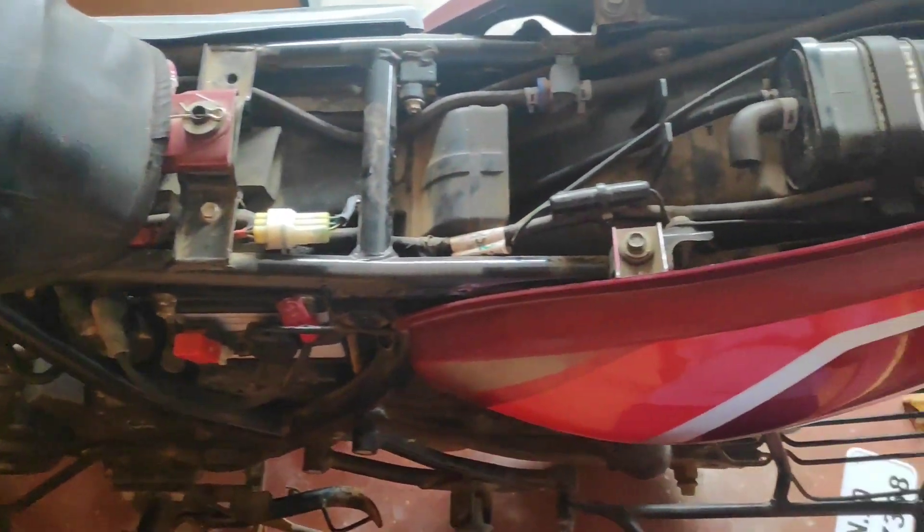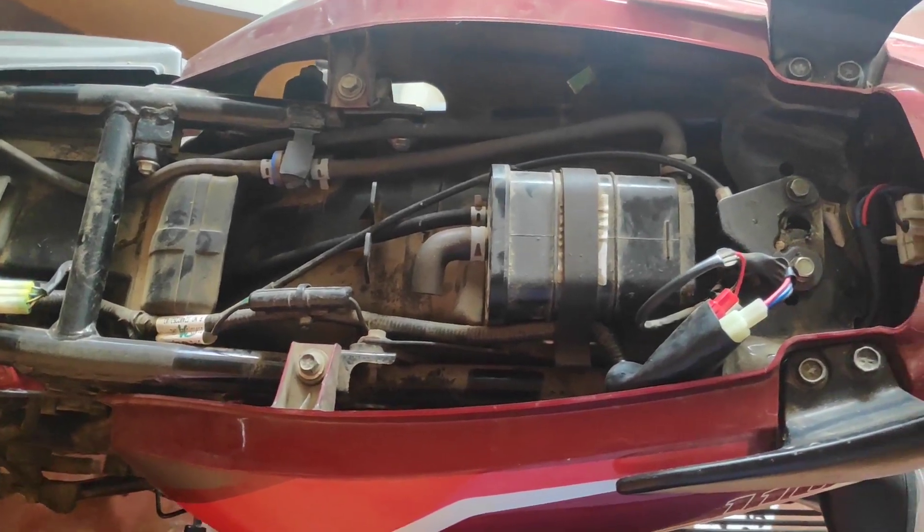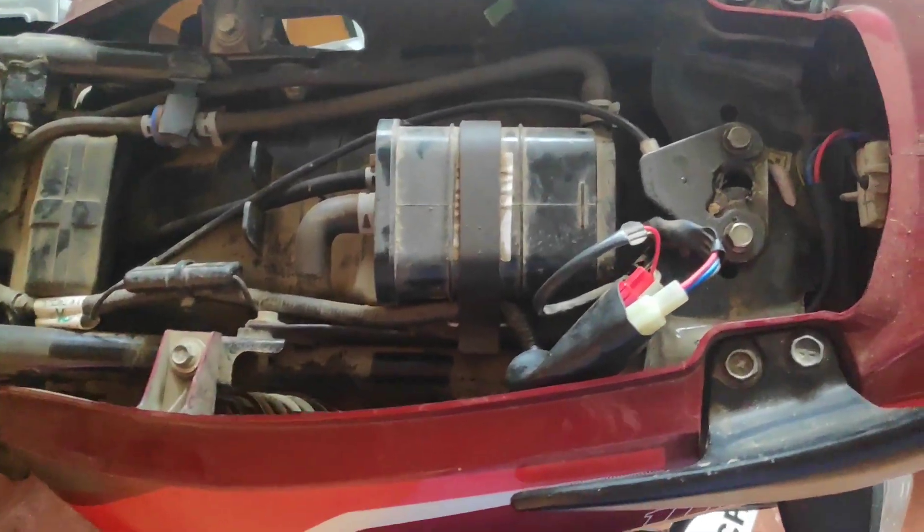Welcome to SivaCreatives. We will see how to fit a backlight in this bike. First, remove the seat.